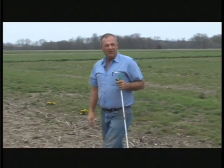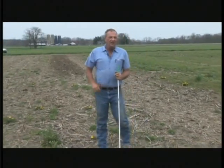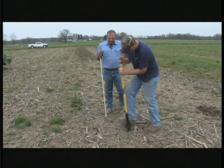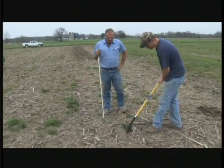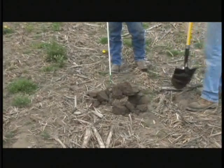If I step over here now to the non-treated, non-imprinted area and we took a stab right here, we will see if we can find any equivalency to the worms — and simply we do not.